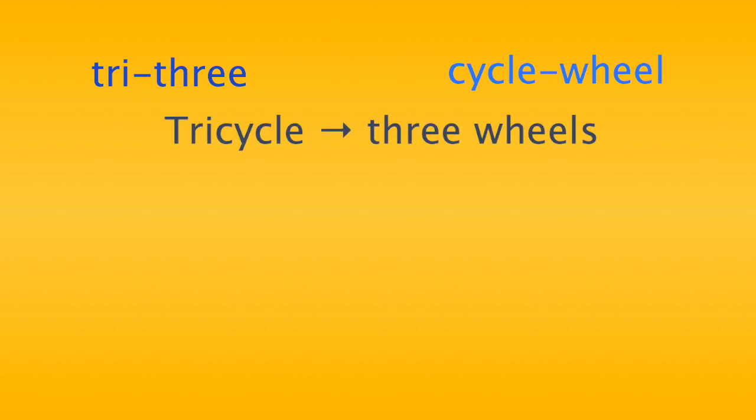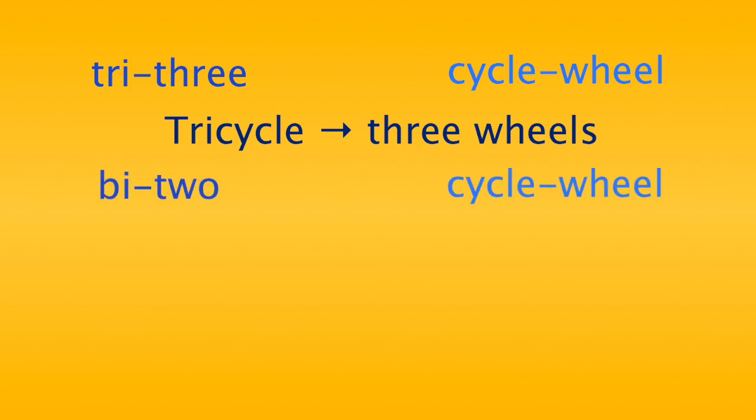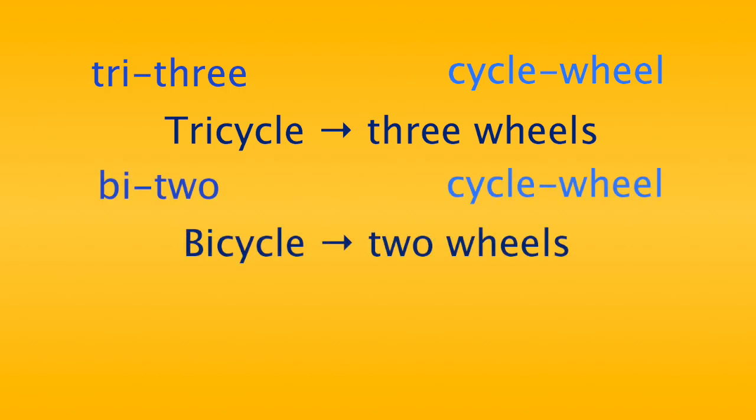In the word tricycle, the beginning part of the word tri means three, while the ending of the word cycle means wheel. A tricycle has three wheels. In the word bicycle, bi means two, while cycle once again means wheel. A bicycle has two wheels.